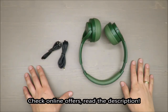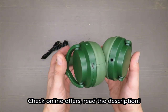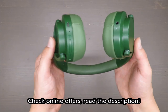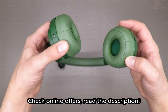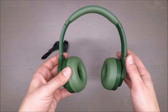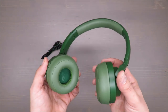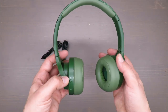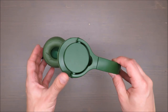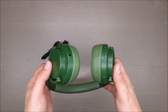Hello everybody, this is Out of the Box Unboxing. In today's episode I'm going to review the Bluetooth on-ear headphones from Silvercrest, available in Lidl. My quick judgment at the beginning is rather negative — if you want to know why, stay to the end of the video.